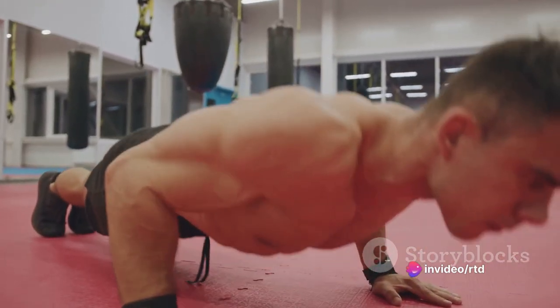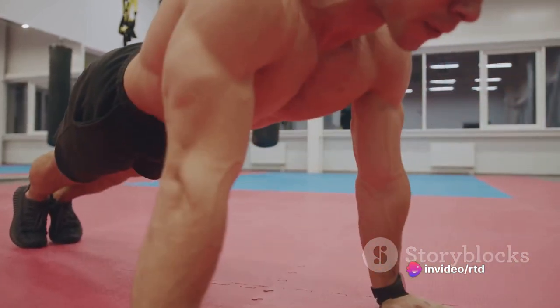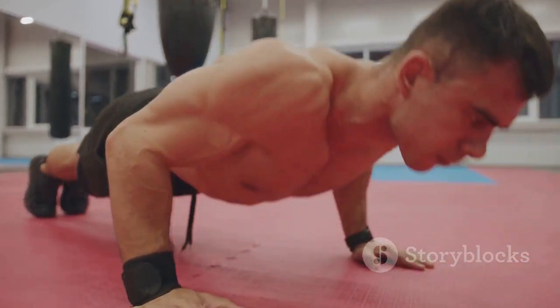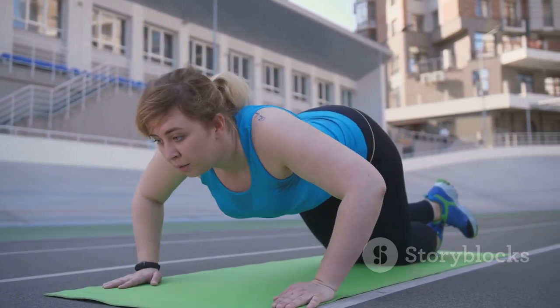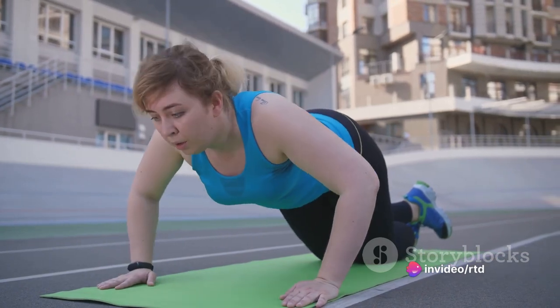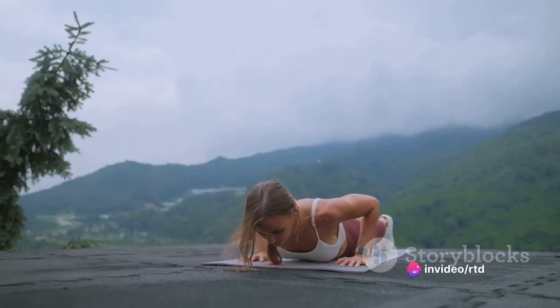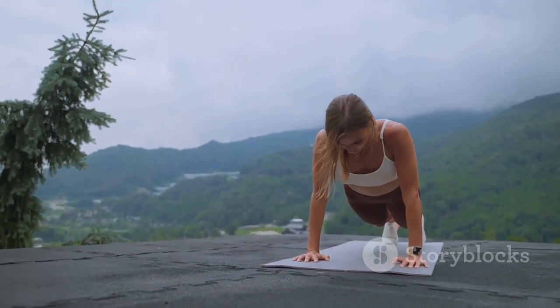Then push your body back up to the starting position. It's not about speed — it's about control and maintaining that straight line with your body. Common mistakes to avoid include letting your hips sag or your back arch. This not only lessens the effectiveness of the push-up, but can lead to lower back discomfort. Perform three sets of 10 repetitions each, and ensure you maintain the correct form.